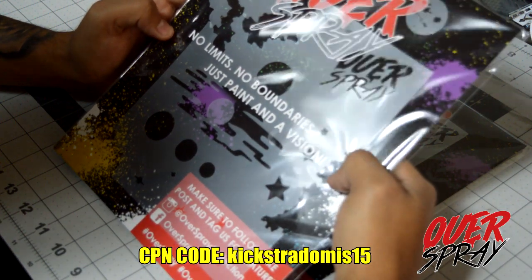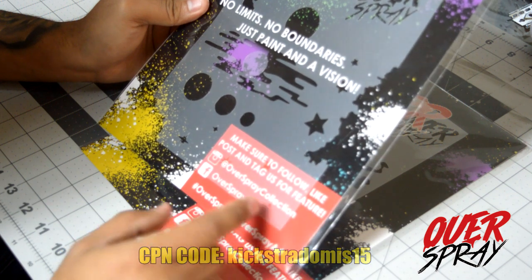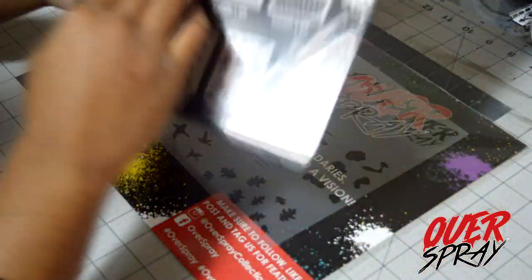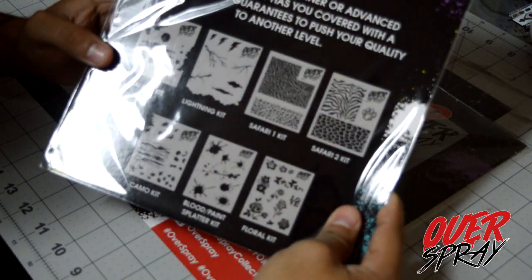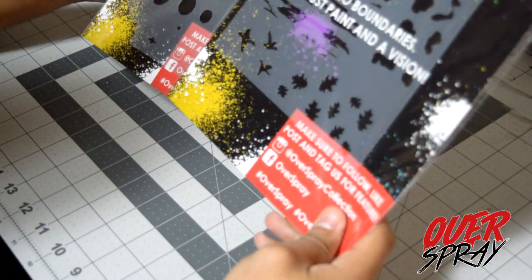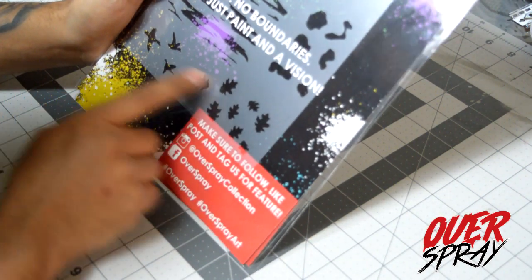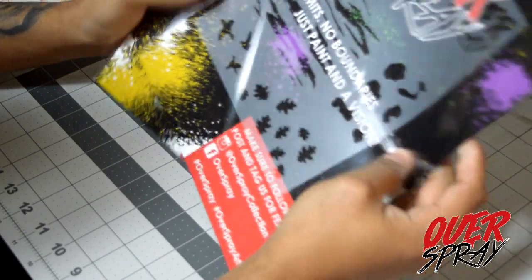These are what everybody's raving about — this is the reusable high quality stencil. A lot of airbrushers use these types of things. I used to make my own, but now I don't have to, which is awesome. Make sure to follow Overspray Collection on Instagram and Facebook. On the back they're showing all seven of their different reusable stencils currently available. We got camo print — everything. This is gonna revolutionize the customizing game, and even people that can't draw will get quality results with these stencils.